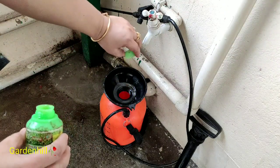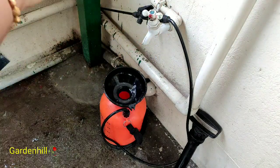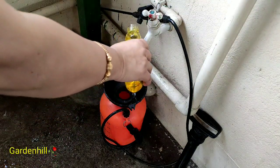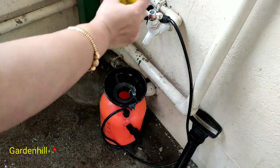I have planned for the total care of Calathea and I'm sharing it with you all. Using a 5-liter spraying bottle, add 10 ml neem oil and 2 spoons of liquid detergent. Mix well with 5 liters of water and spray this mixture on the Calathea plant.